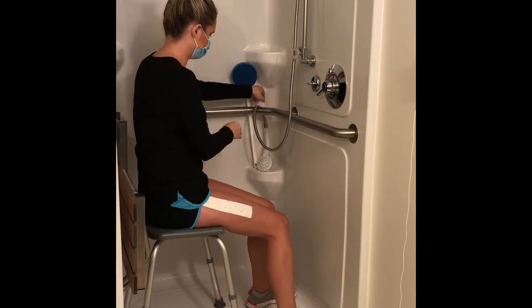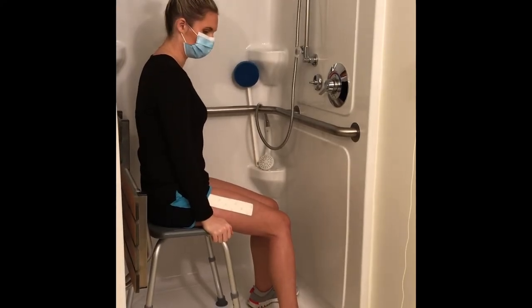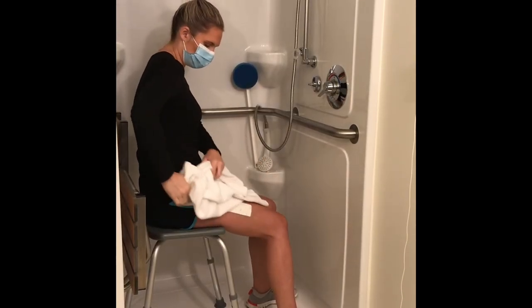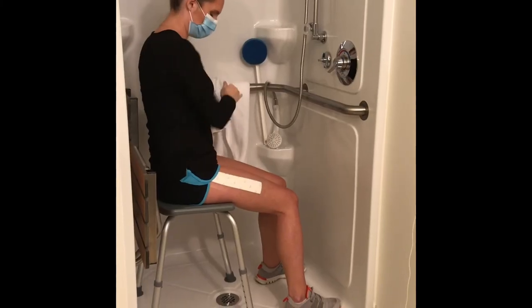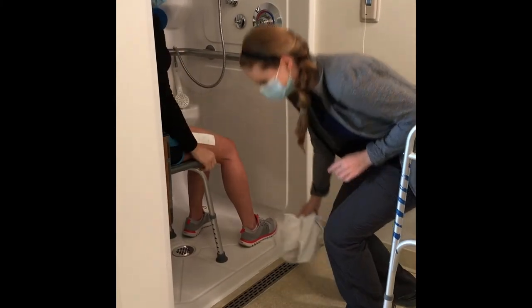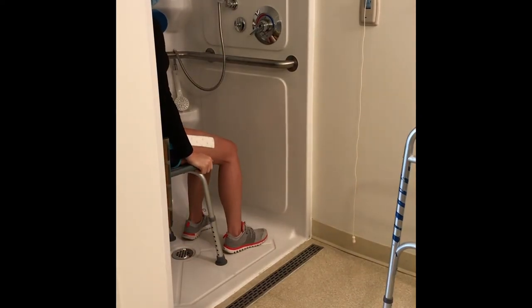Before getting out of the shower stall, dry off as much as possible while sitting down. Pat the incision and bandage dry. Ensure the ground outside of the shower stall is dry to avoid slipping. Stepping on a non-skid mat is helpful for your safety.